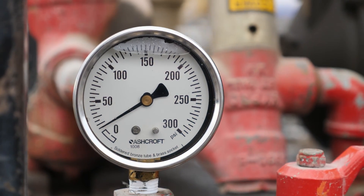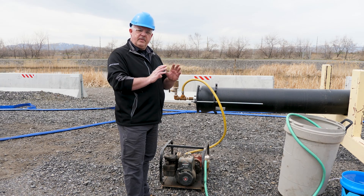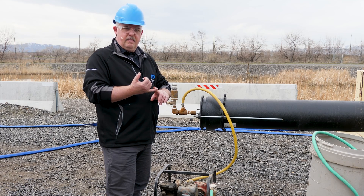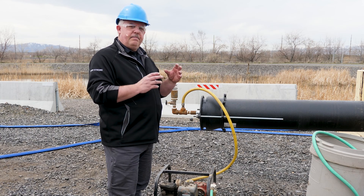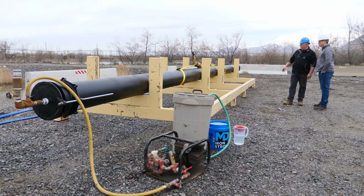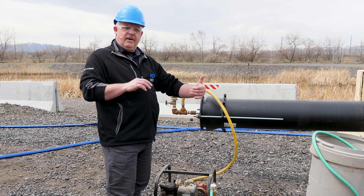This is where people get a little confused about the process. They focus too much on the pressure and not on the makeup water. With hydrostatic testing, the main thing again is air. The next thing is pipe movement — pipelines move underground. Think of it as a big accordion under the ground. As you pressurize it, if that pipe moves just a little bit, the pressure will go down.